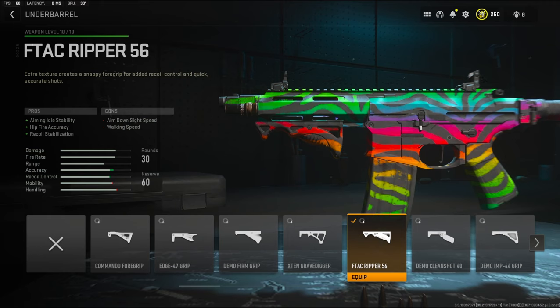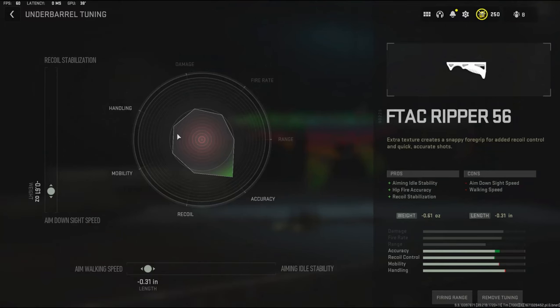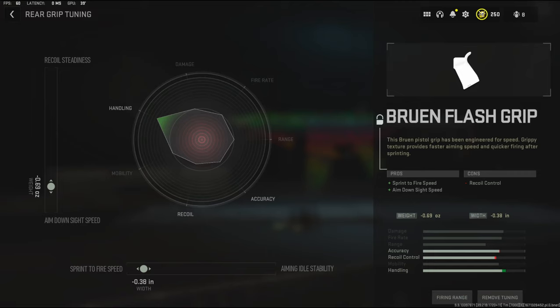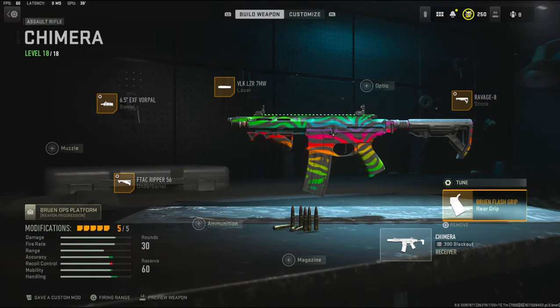On the underbarrel I'm using the FTAC Ripper 56 — it adds aiming auto stability, hit fire accuracy, and recoil stabilization, with the cons being aim down sight speed and aim walking speed. For the underbarrel tuning I went negative 0.61 ounces to the weight to add aim down sight speed, and negative 0.31 inches to the length to add aim walking speed. On the rear grip I'm using the Bruin Flash Grip to add sprint to fire speed and aim down sight speed. For the rear grip tuning I went negative 0.69 ounces to the weight and 0.38 inches to the width to add sprint to fire speed. Overall this is a very good class setup.